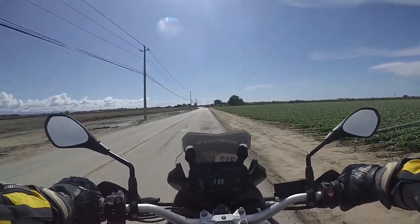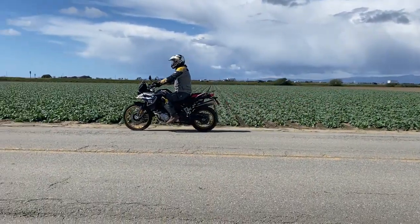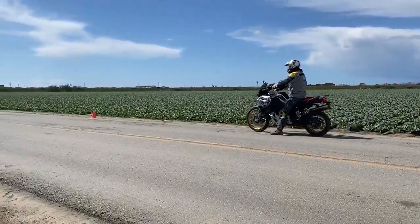Let's do a quick experiment. Here we bring a BMW F850GS up to 25 miles per hour then come to a full stop using only the rear brake, only the front brake, and both brakes.